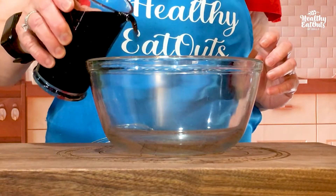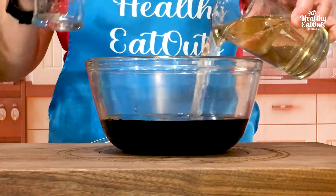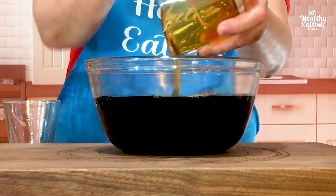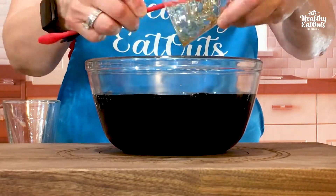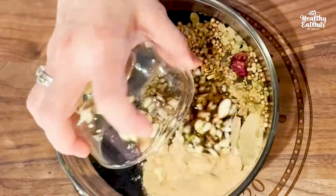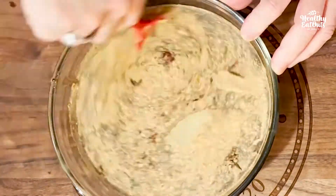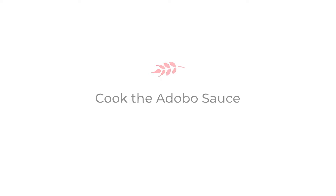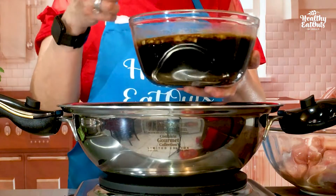Let's start with our amino oils. I'm using here my 3-quart wok, limited edition. We're going to boil our sauce or the marinade in the wok.